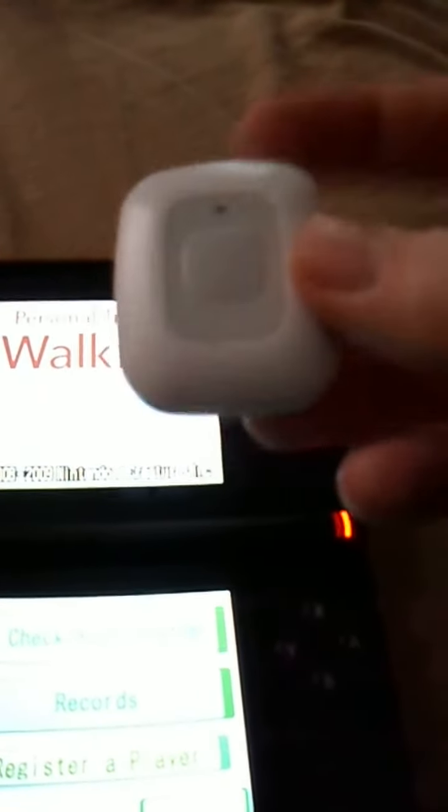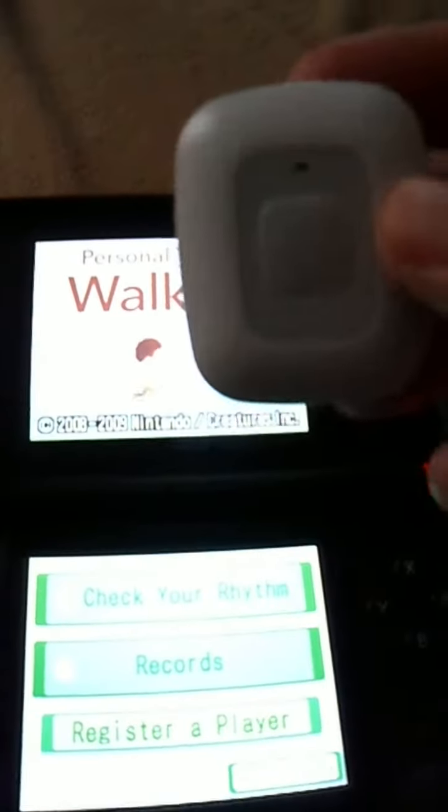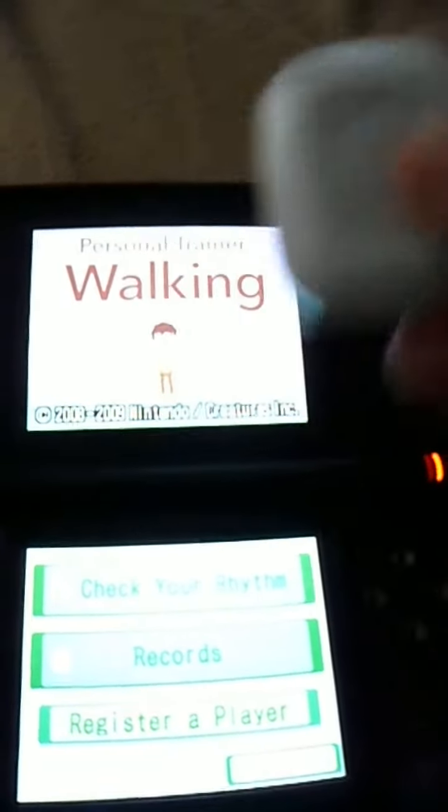It's a pedometer, and when you buy it, it comes in a box — you usually have two of these. I have a black one that came with this too. You just carry it in your pocket and it will measure your steps based on the movement, based on the shaking of it.